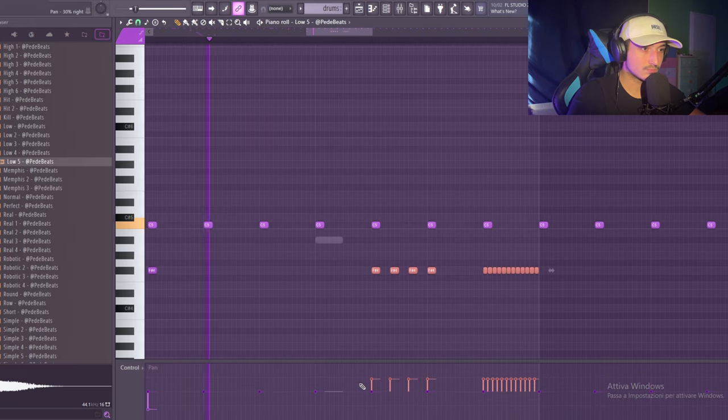This kick could be pitched up because it's sounding strange — yeah, that's better. And here we need to go up. That's crazy, man — let's also add a transition. That's crazy. Now the kick.